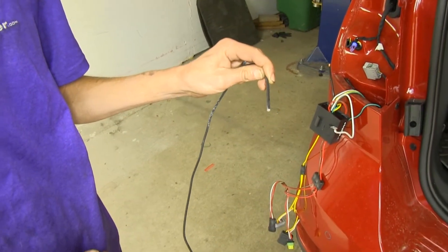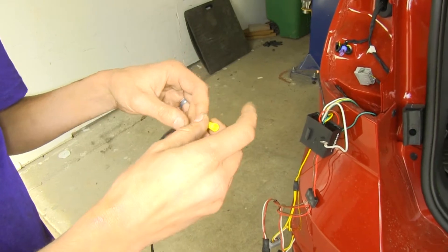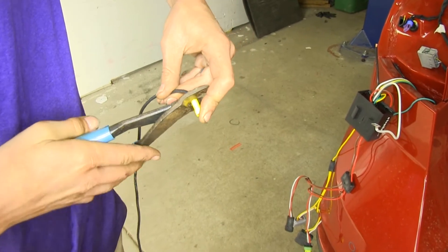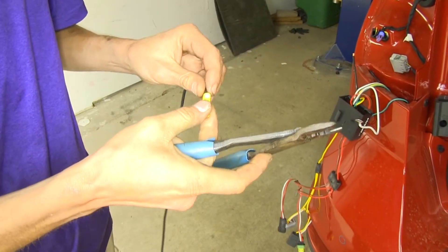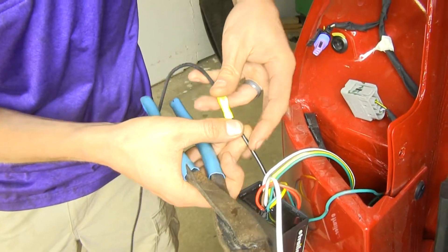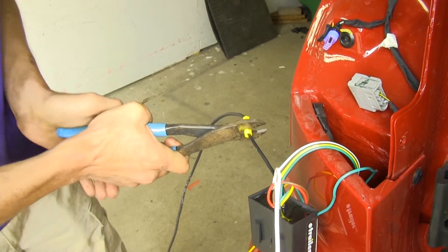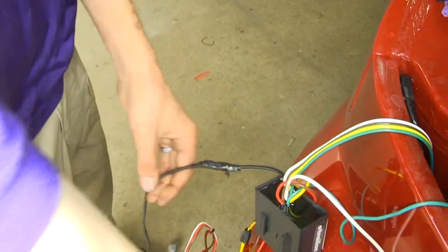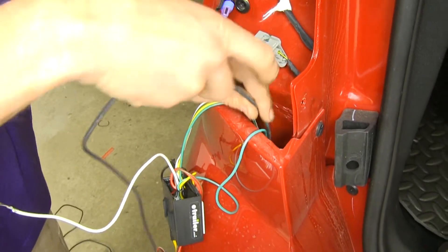Now we'll take one end of our black wire spool, strip off some of the insulation, put a yellow butt connector on it, and crimp it down. We'll slide it over the black wire that's on our module, crimp that down too, and wrap it in some electrical tape. Then we'll grab the other end of our black wire and feed it down behind our bumper cover just like we did the other wires.